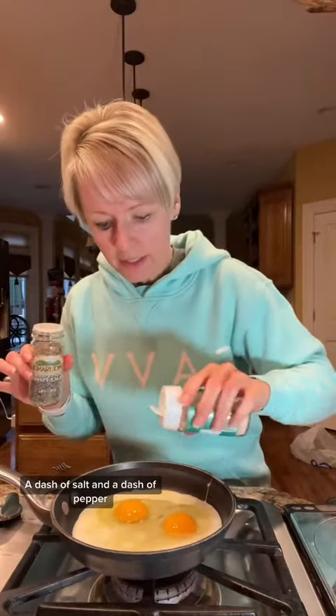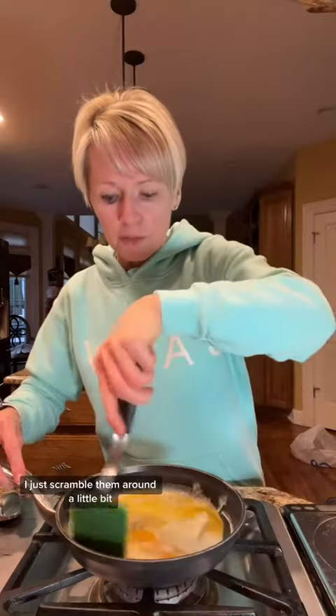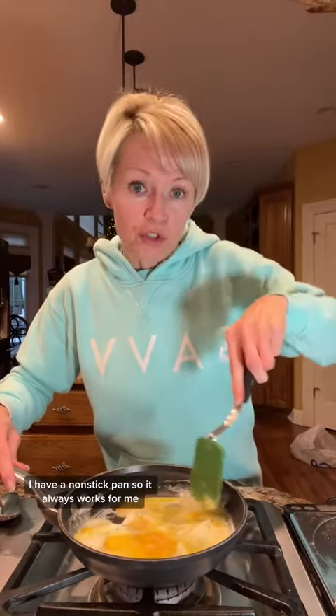A dash of salt and a dash of pepper. I actually scramble my eggs in the pan — not everyone does that, to each their own, but this is the way I like to do it. I just scramble them around a little bit. I have a nonstick pan, so it always works for me.